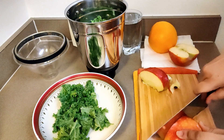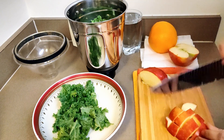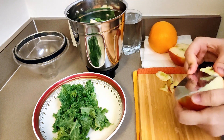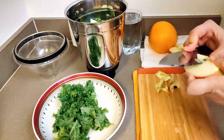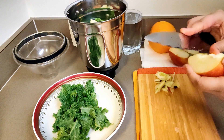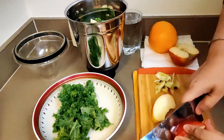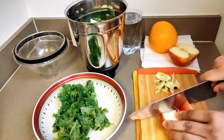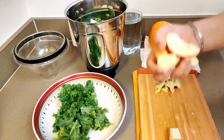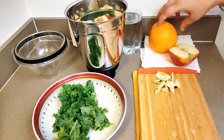Just chopping into small pieces — we are not removing the skin of the apple. It's really good and healthy to keep the skin of fruits and vegetables. Whatever we can leave on is really healthy; they contain lots of fiber. So I am not going to remove the skin.